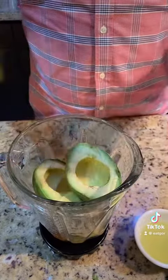Two avocados. Don't ask me why my fucking avocados look like this — it's hard to cut these with these nails.